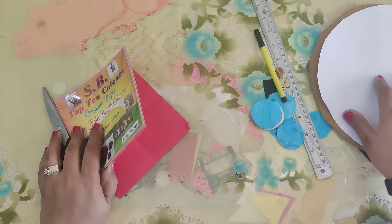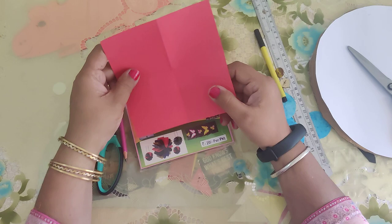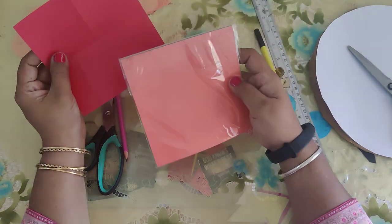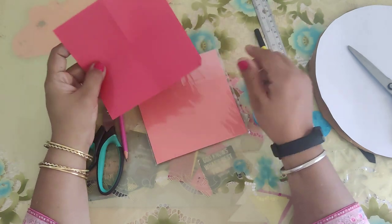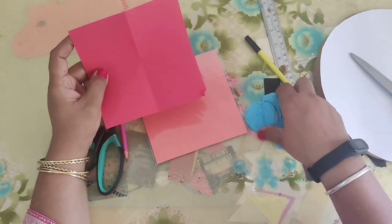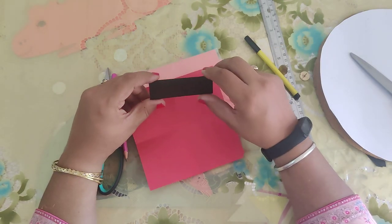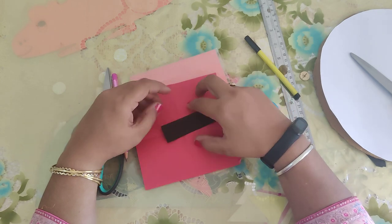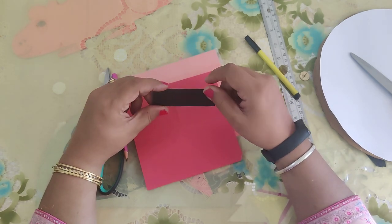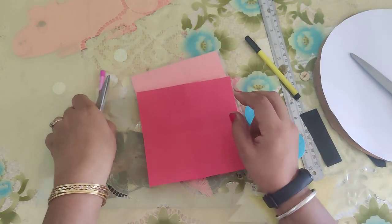We will be making it decorative — we will not be making a plain clock. So we will be using origami paper. All of you are familiar with origami paper. We also need a small strip of black paper. If you don't have black paper, you can use any color. With this we will be making the hands of the clock.